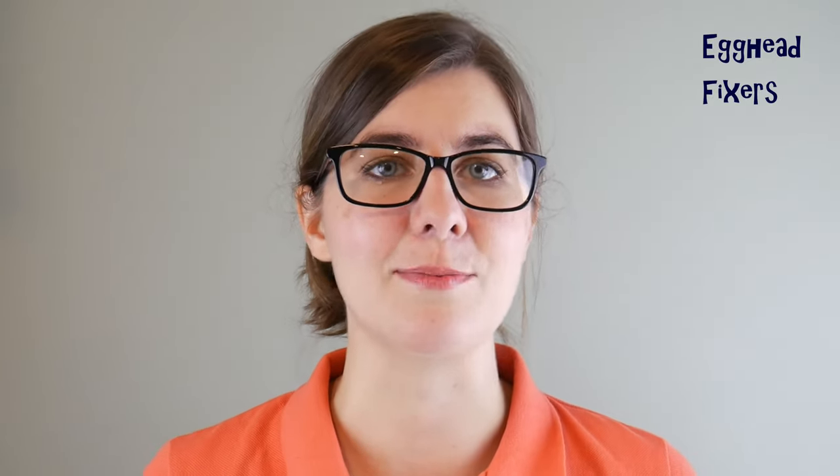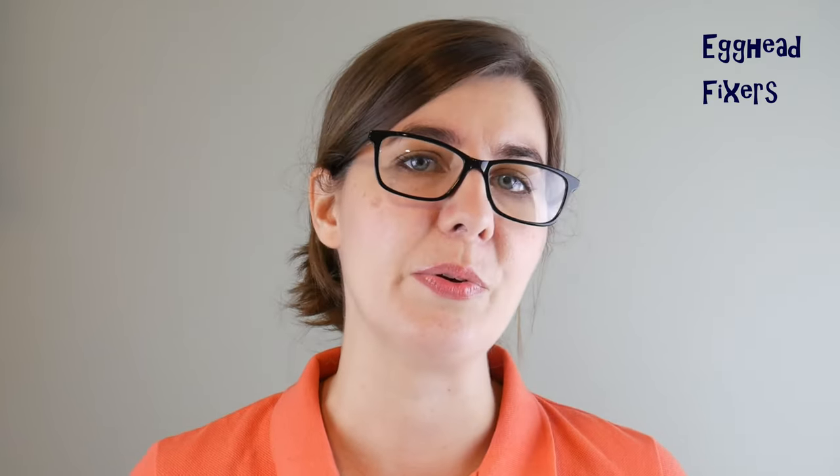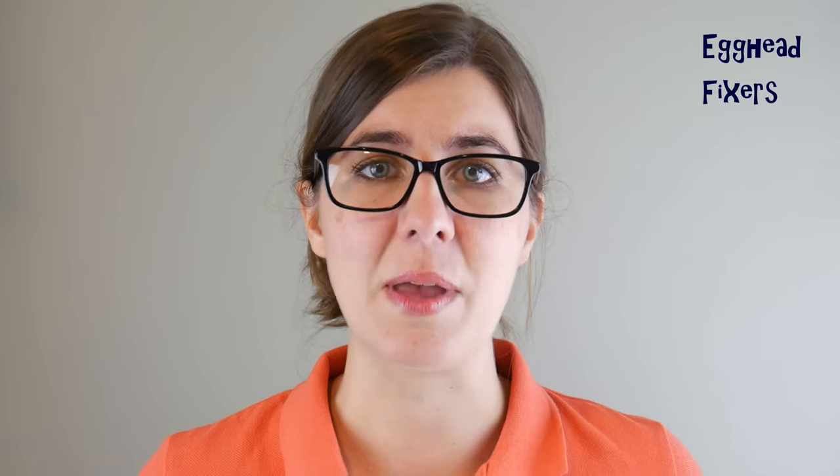I hope you liked our video today. If you found it helpful, please like and share. If you have any questions or comments, leave them below and we'll get back to you as soon as possible. If you like free IT advice and seeing how computers get repaired, go ahead and subscribe. From one egghead to another, this is Liz signing out.